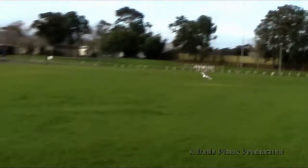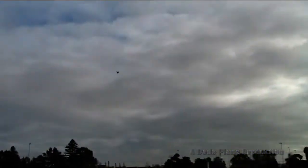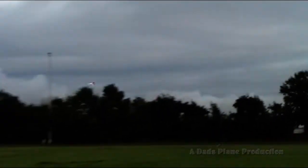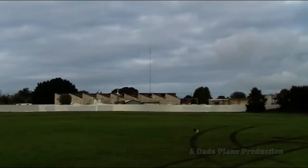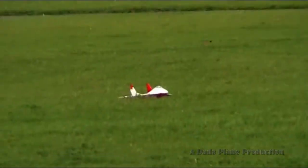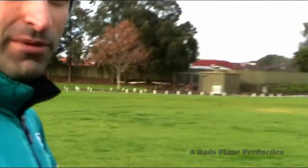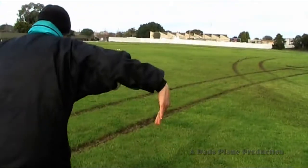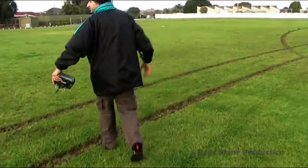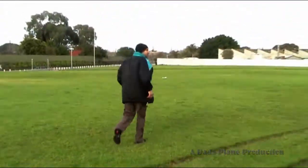You're getting a good flight time because you've only got a single little outrunner on there. That's right. Oh no — gotta work on the glide. Obviously there's no glide, it doesn't glide that well. That's one back in one piece. Could be because the wings are shaped like this. One happy chappy. That's crazy. I'd say that's a success, Mr. Aussie Super Cub.